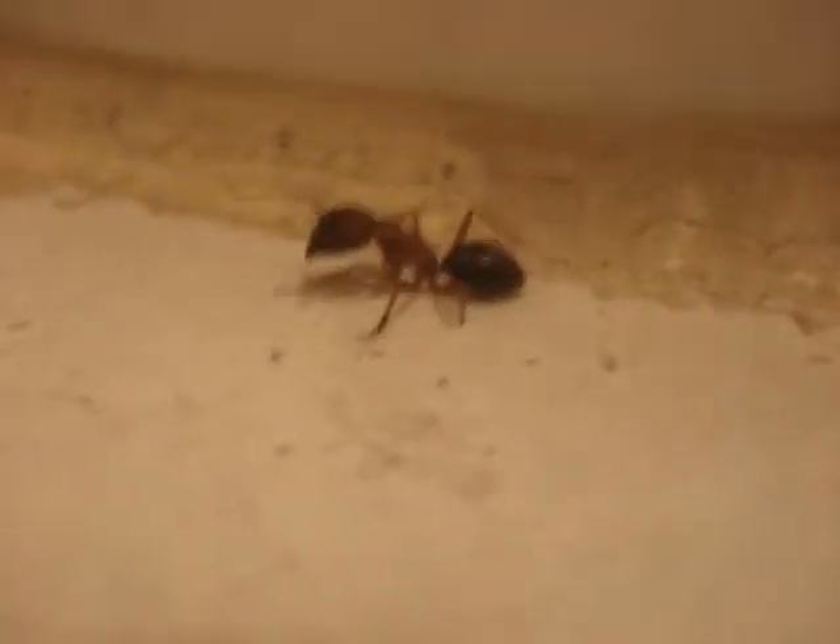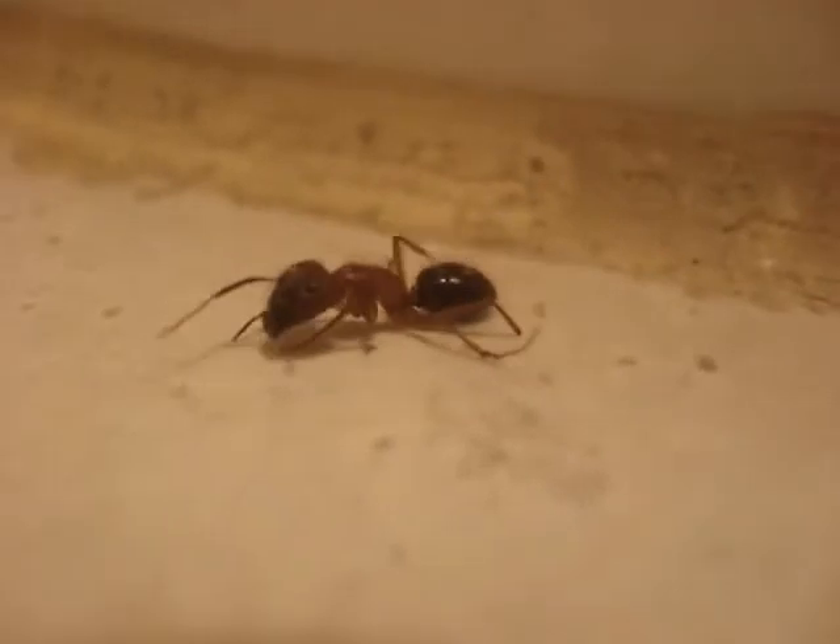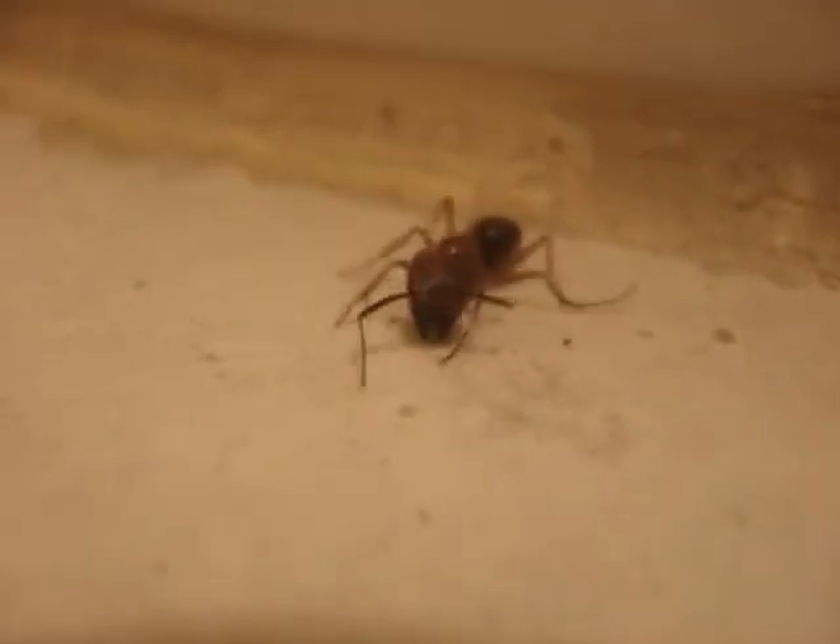We're actually on the edge of a toilet, and there's the ring right there, and it's just walking around, it seems. I'm kind of looking for something, not sure what, though.